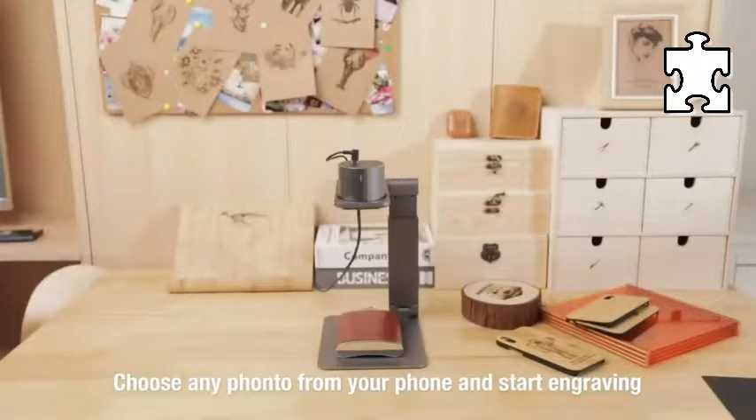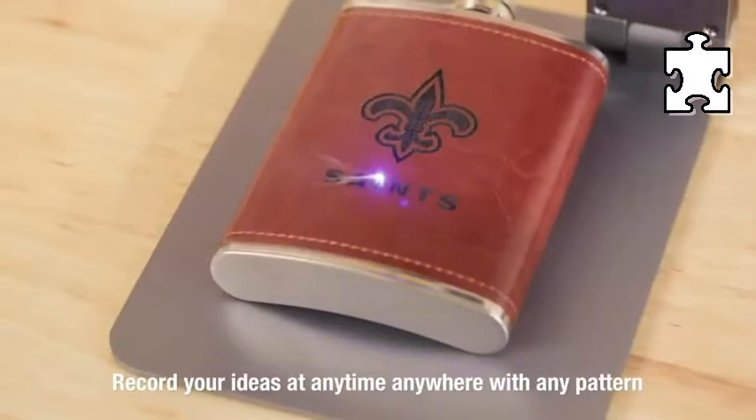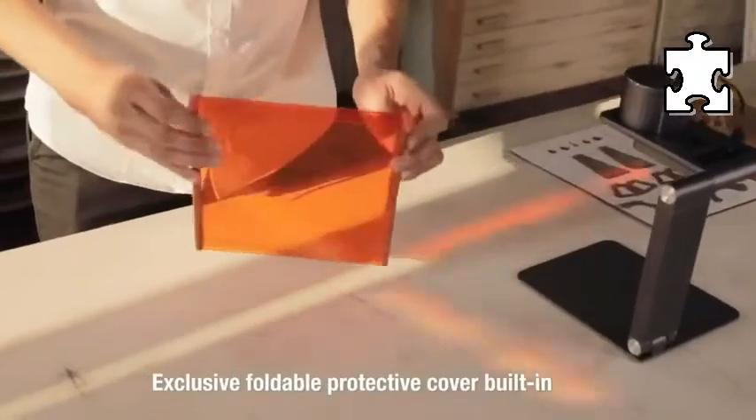High-quality laser head with a German original 450nm blue laser light source, with a service life of more than 10,000 hours. The electric lifting bracket brings you a sense of scientific beauty.